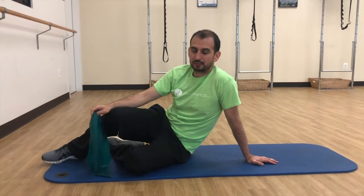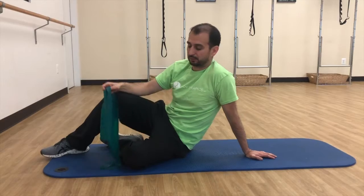I'm going to show you a synchronized resisted glute max exercise for TFL inhibition.